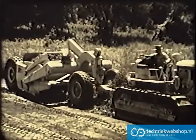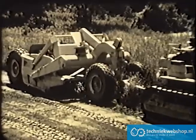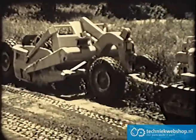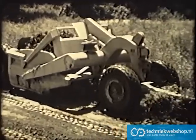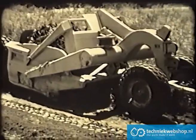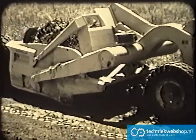In opening up new areas, surface trash is easily removed. In borrowing material for earth fills, vegetable matter that would later decompose and cause settling is quickly removed. On stripping operations, where the surface soil must be replaced, the earth is hauled away and stockpiled. Then, when subsurface deposits are removed, the surface soil can be put back.